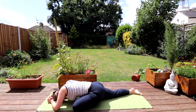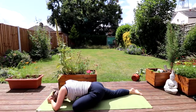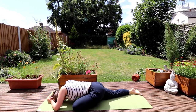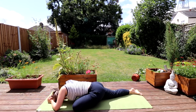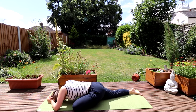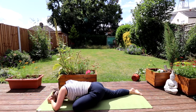Let's just breathe in, picturing the healing energy. One last breath here, and then we'll release this pose.